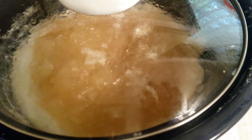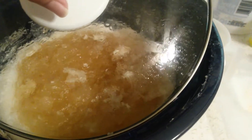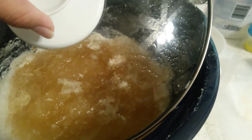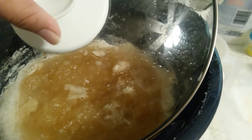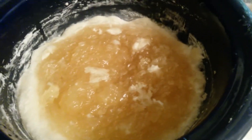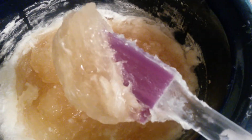This has been cooking for almost an hour — about 55 minutes. I did stir it like maybe 25 minutes into the cooking. As you can see, this is translucent.